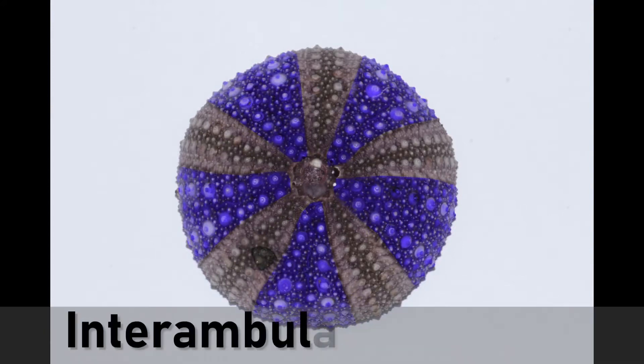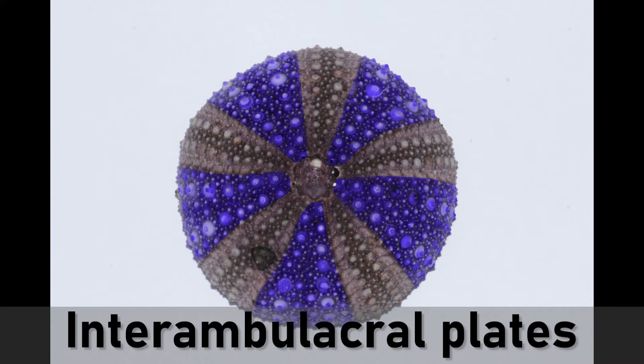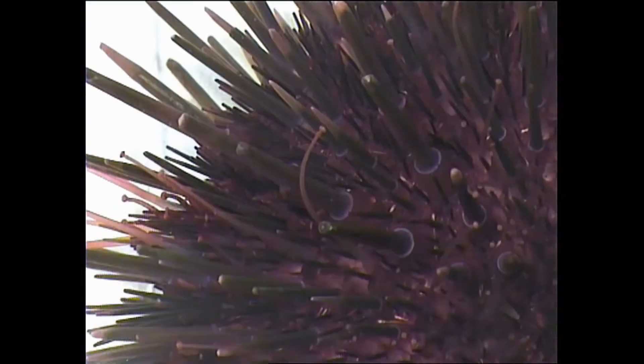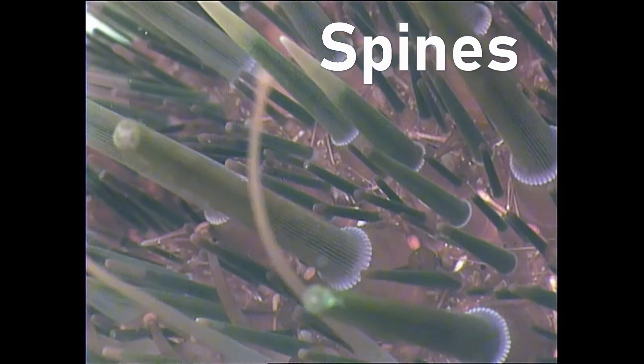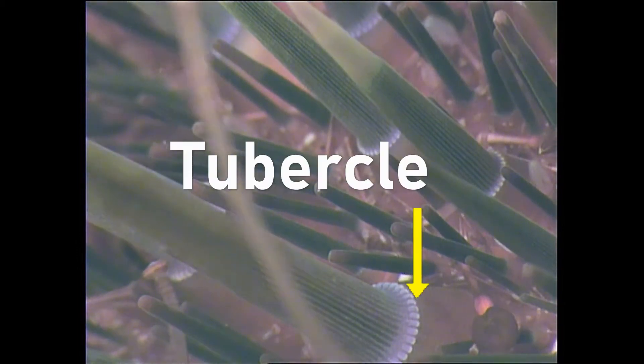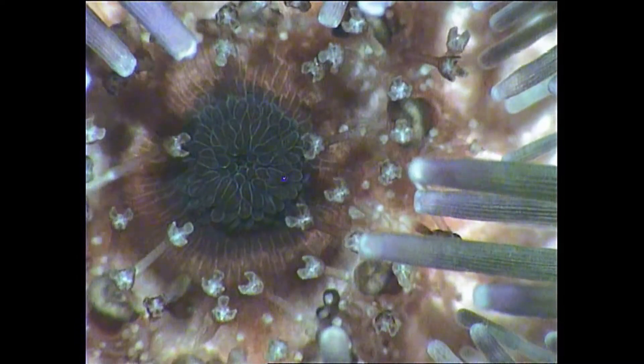Between the ambulacral plates are another set of larger plates that support spines. These are called the interambulacral plates. The spines are attached to the test by a knob called a tubercle. The spines provide protection but can also be used to wedge the animal into a rock crevice, making it hard for a predator to remove it.